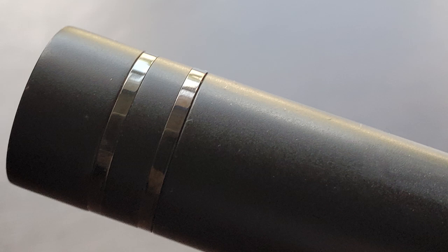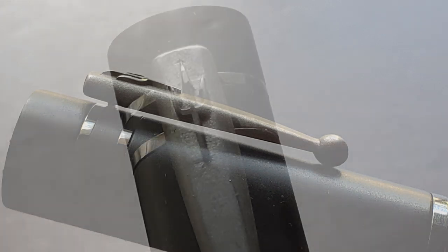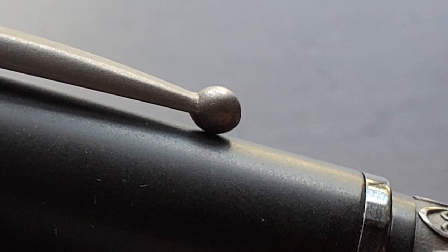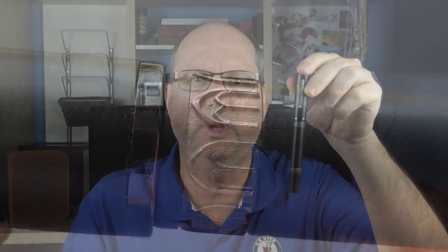Near the top of the cap there are two bands and nestled between the bands is the clip. At the top of the clip there is a raised trident, Neptune's weapon of choice. The clip is a bit on the short side — I might have liked to see it extended about a quarter inch or so. The end of the clip has a ball which functions well for thinner or thicker fabrics like the pockets of jeans. The cap is straight and at the end there is another ruthenium band devoid of any branding or markings.